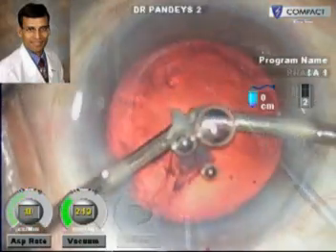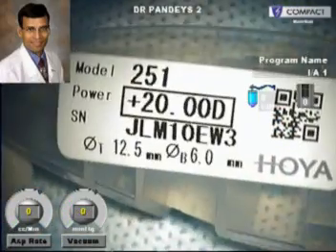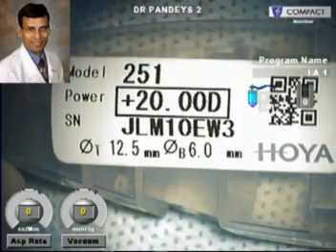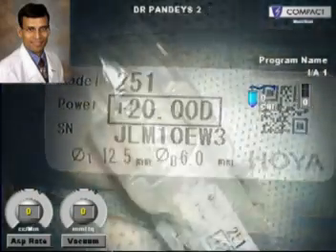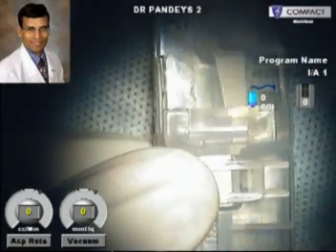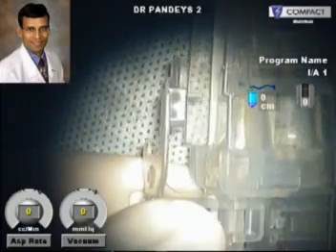After the nuclear management, we do an irrigation aspiration and clean the capsular bag completely. Now, this is the Hoya injector — the preloaded IOL system, or the ICERT — with the label for the IOL indicating the power. After confirming the power for this particular patient, the tabs on the sides are pressed and a cover which protects the IOL is removed as shown here.